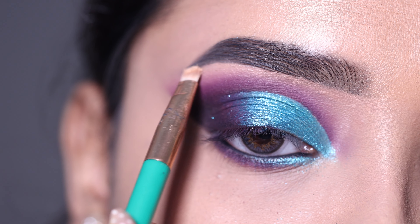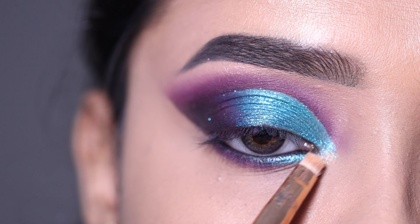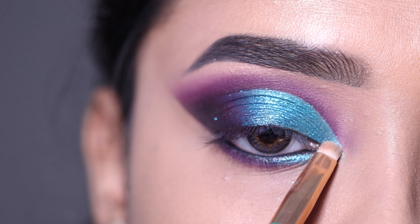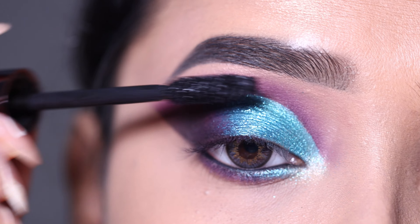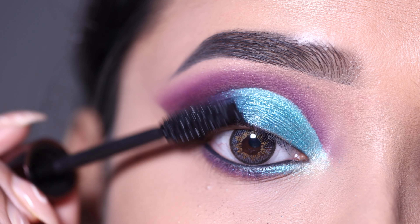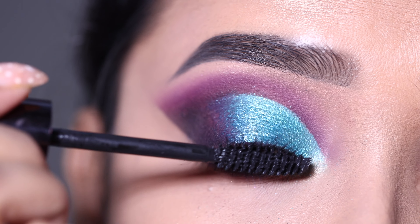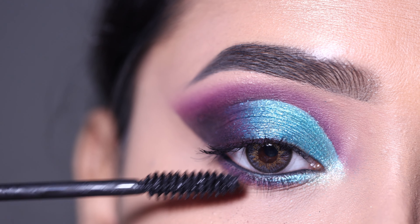I am using the Maybelline Master Chrome Highlighter in Iridescent Mountain Gold to highlight the brow bone and inner corner. Then I'm applying mascara — this one is volumizing and lengthening. It's a decent mascara, though not my personal favorite.